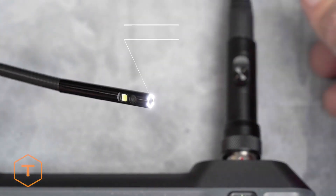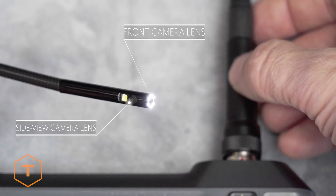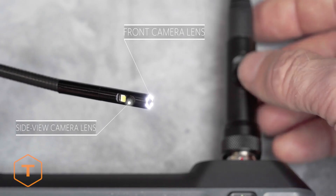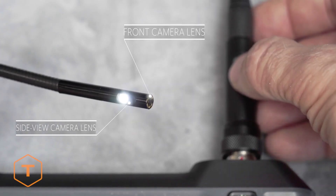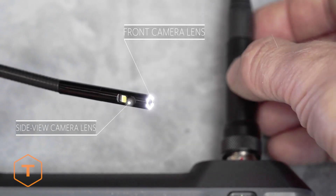If your inspection camera came with a dual or triple lens probe, you change which lens you are looking through by cycling the button right above the probe port. It's easy to change your view with a multi-lens probe — you don't even have to move your camera from the inspection area.